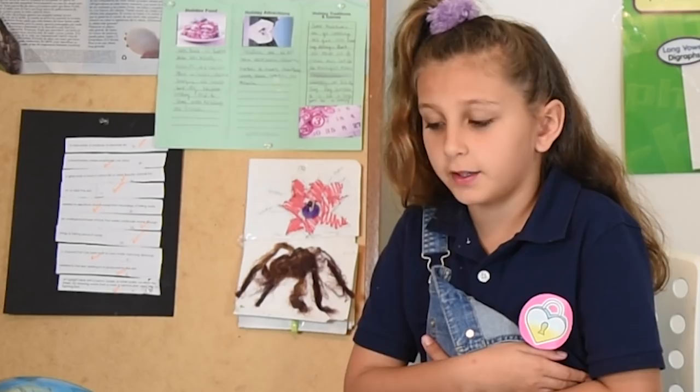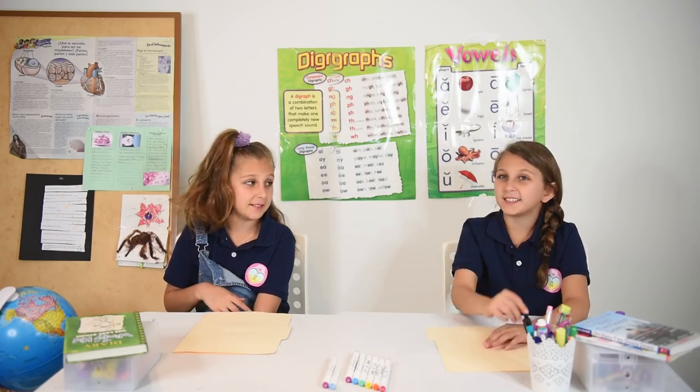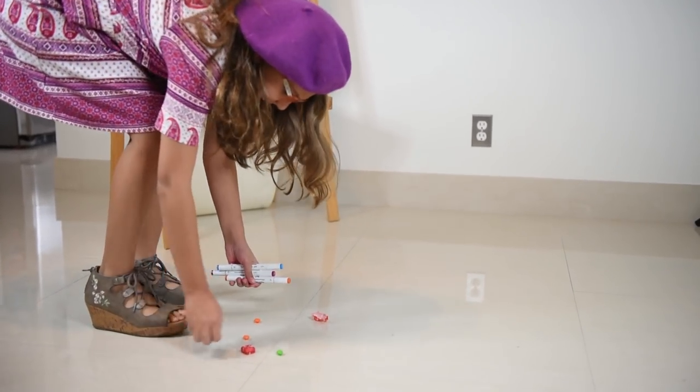Since both of you have been such good students today, I have a huge surprise — we are going to Dylan's Candy Bar. Actually, I have a lot of homework today, sorry, I can't go. Come on, it's the biggest candy store in the world. I can't go either because I have a business meeting. Well, I was definitely not expecting that. What is this? Wait a minute — Miss Mox and Miss Lux, detention now.